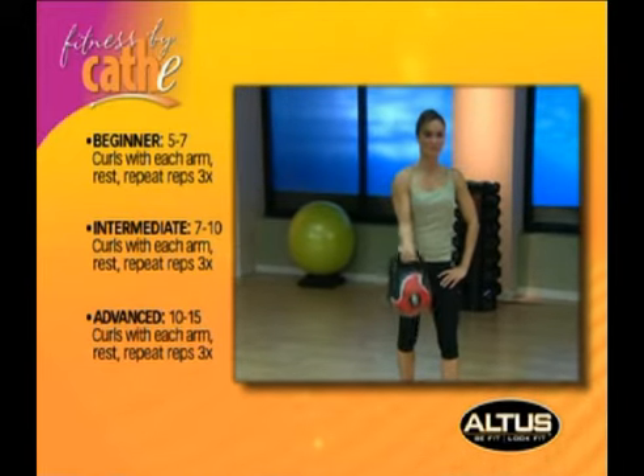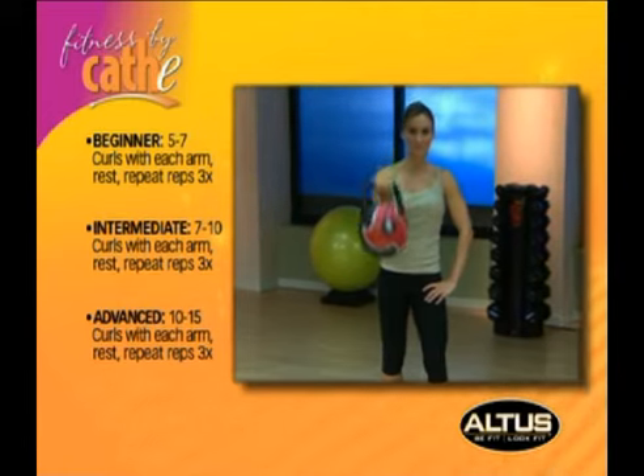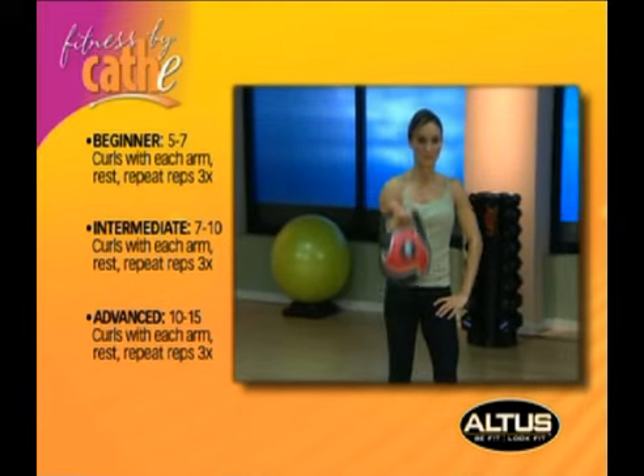Slowly raise your arm in a curling motion, allowing the kettlebell to rest on your outside forearm as you raise it, then slowly lower your arm back to the 90 degree position. Change arms and repeat.